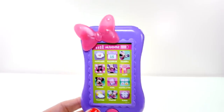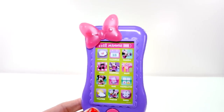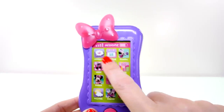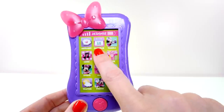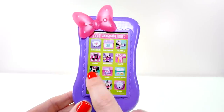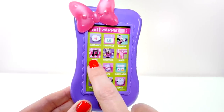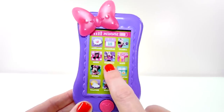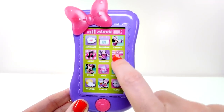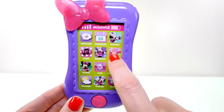Look at all the apps that Minnie Mouse has on her phone. This one says messages for text, this one says calendar, here's Minnie's camera — look, she's taking a photo — then there's music, shopping, maps, and look at the little pink dot, it has a Minnie Mouse bow on it.